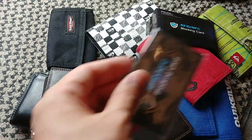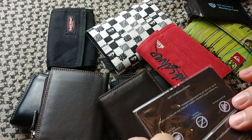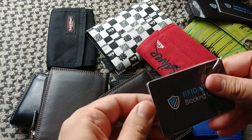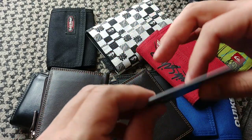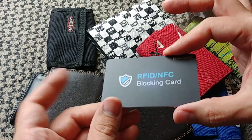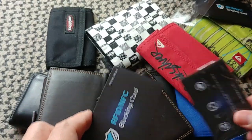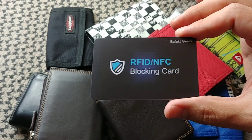I just learned about these, and if you're learning about them as well, just give it a try. It's definitely something you want to have in your wallet — no doubt — especially for something as simple as this. It's just a normal card with a little antenna on the inside that does the blocking, but it makes no sense not to have one in your wallet. And your passport as well — remember, that can be read too. So one in your wallet, one in your passport — that's the way I'd go about it. That's going to be all. Subscribe to the channel if you haven't done so already. See you in the next video. Have an awesome day.